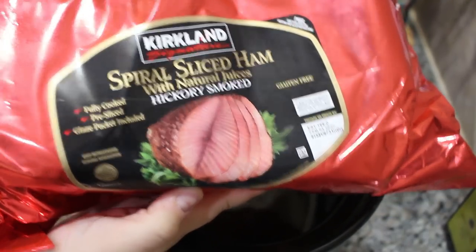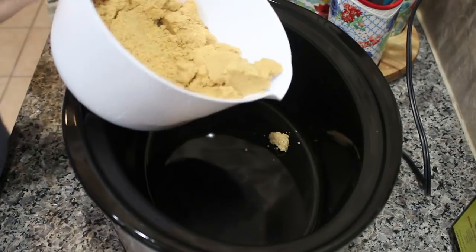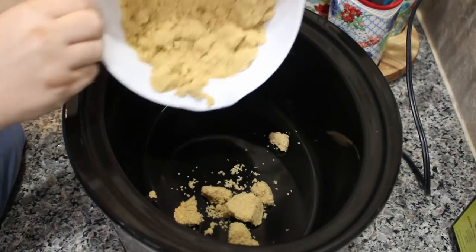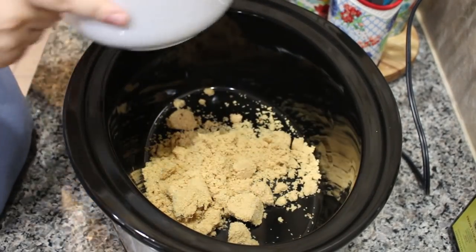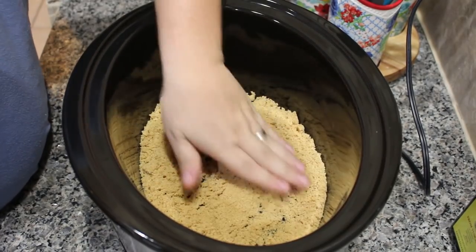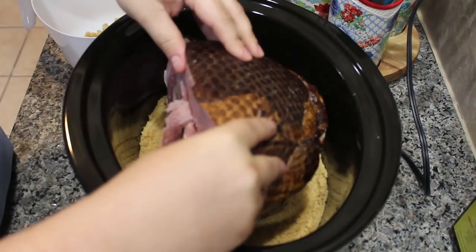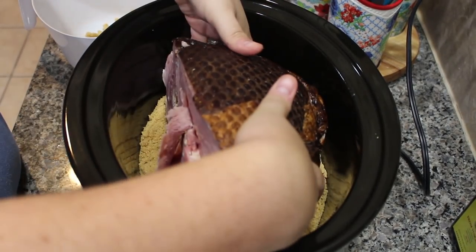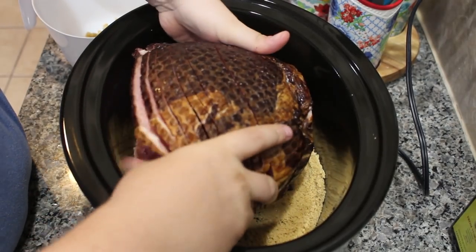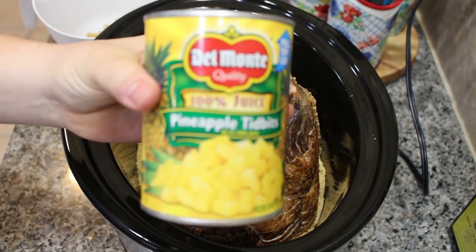I purchased an already sliced ham — it's already been cooked, it just needs to be heated up, so super easy. I'm going to use three cups of brown sugar and put about half of it, just enough to cover the bottom of your crock pot. My husband is spreading it out, then we're going to place the ham in. I'm also using a 20 ounce can of pineapple tidbits with the juice.